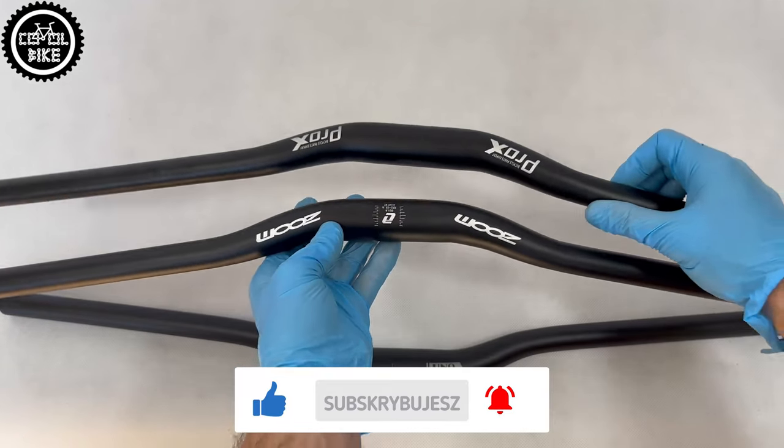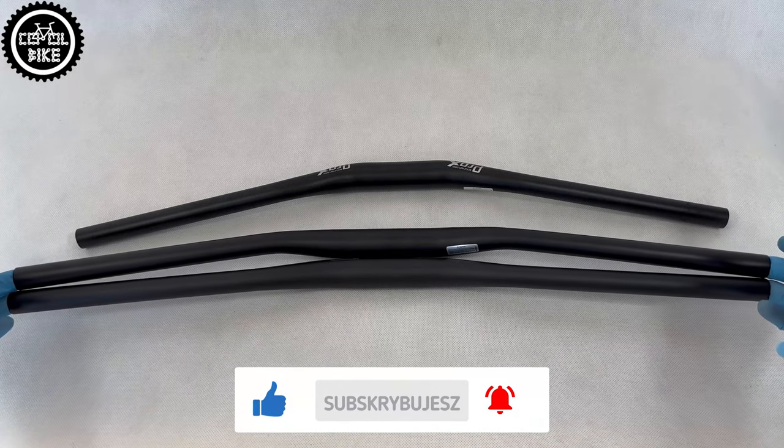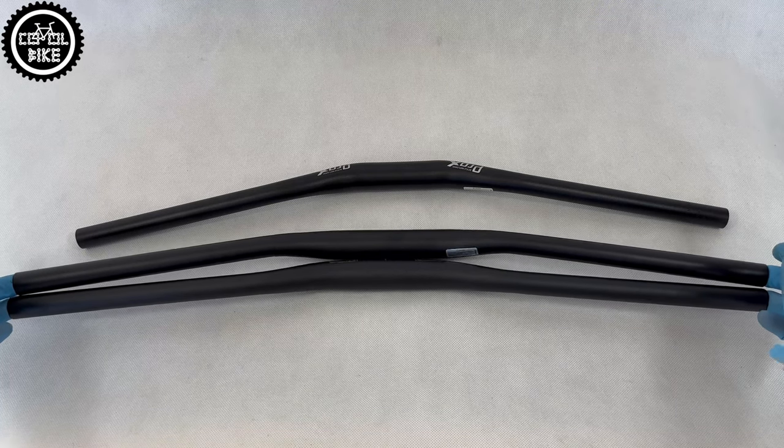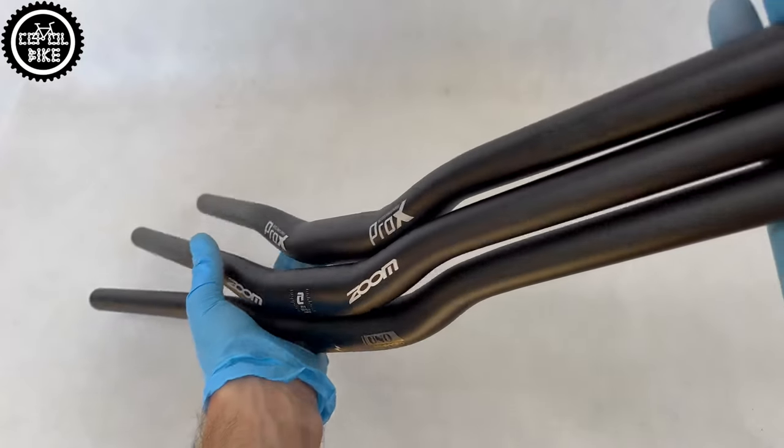As you can see, the Pro-X bar is actually Zoom, only 2 cm shorter. They have the same geometry and 9 degree back sweep. Uno has only 5 degrees of bend, so I do not recommend it to people who have problems with their wrists.